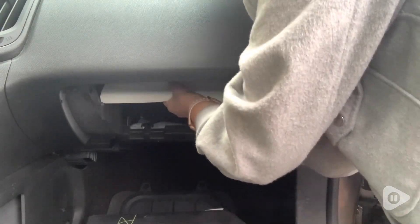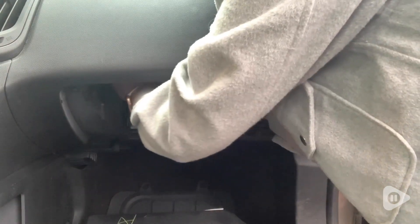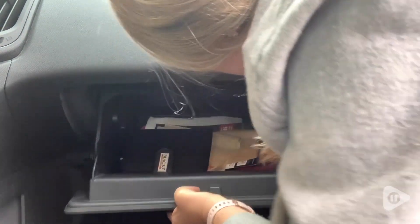This ACDelco GM Cabin Air Filter was the exact one recommended in the owner's manual for my vehicle, so I'm so happy that I was able to get this and replace it myself so simply. And that's my point of view. Thank you. We'll be right back.